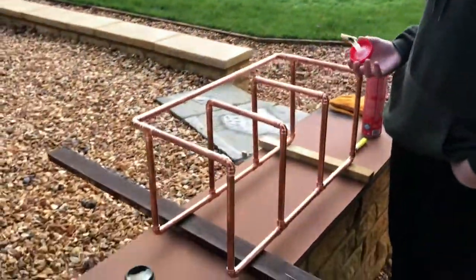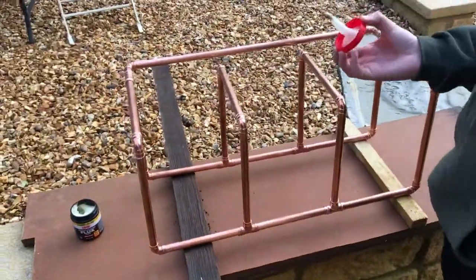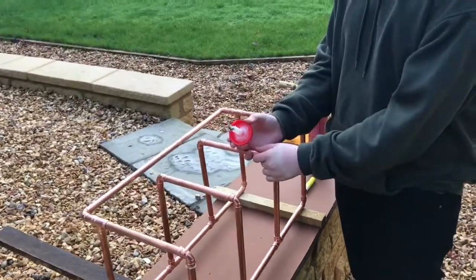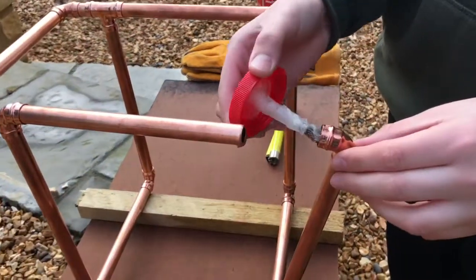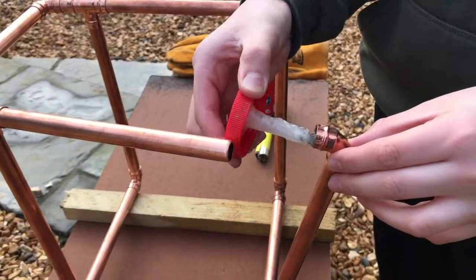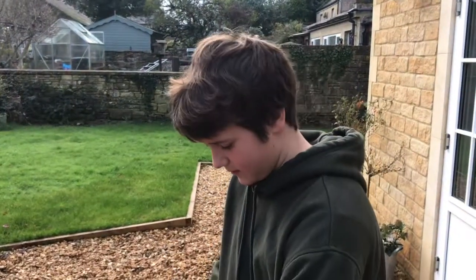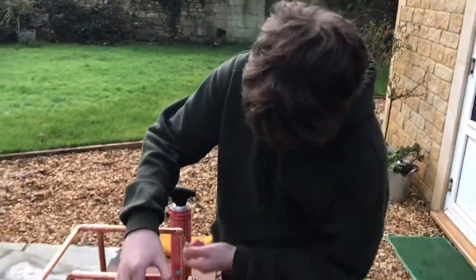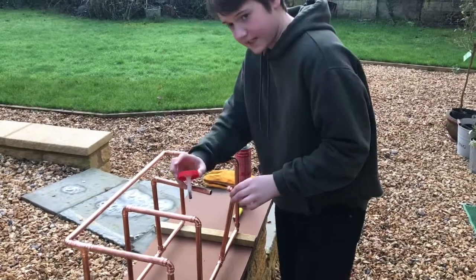This is what the rack will look like when it's done — I've cut all the pieces and joined them together. Right now we're using flux paste to go inside the joints so that when we use the blowtorch on them they're nice and clean, and then they fit together like this.